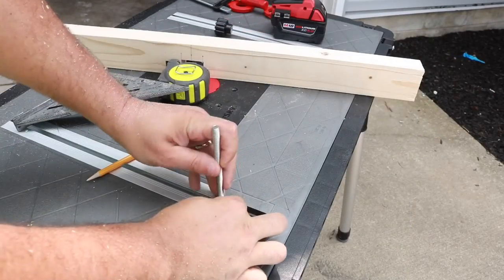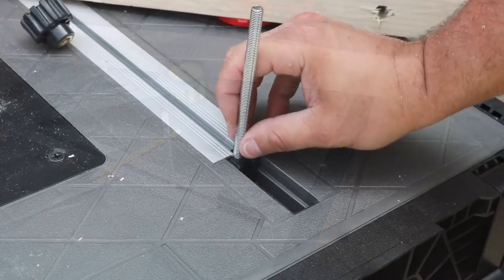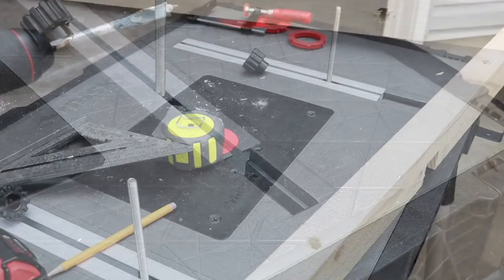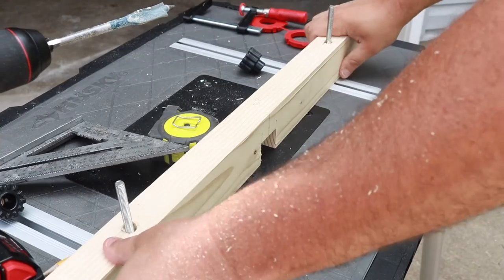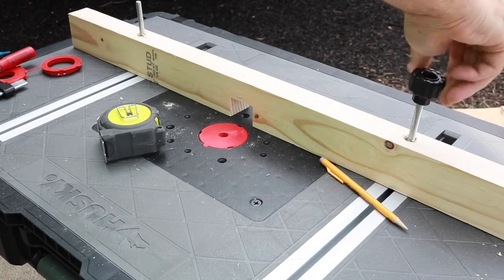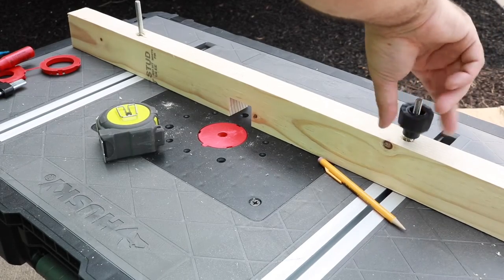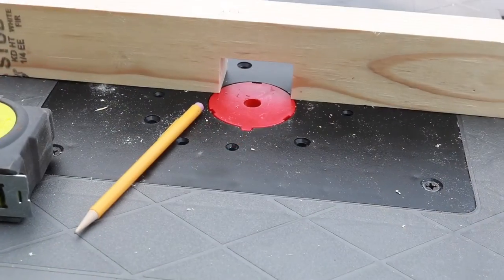Really easy to do. Now let's attach it. We're going to take those clamps and put one in this track and then one on the other track. Now all we got to do is place this right on top like so — that lines up pretty good. Now you got your router fence. You take those knobs up on top and tighten it down. Now you can use this as a router table. How cool is that?